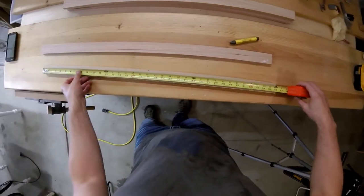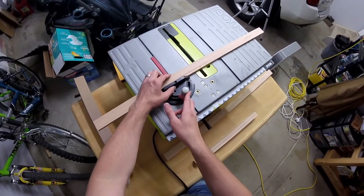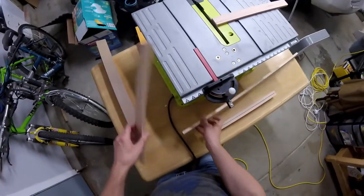For this project I used pre-cut strips of redwood from my local hardware store. I measured the space in the kitchen where I wanted to keep the veggie corral and transposed the measurements to the piece of lumber.